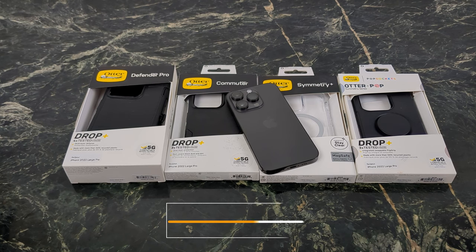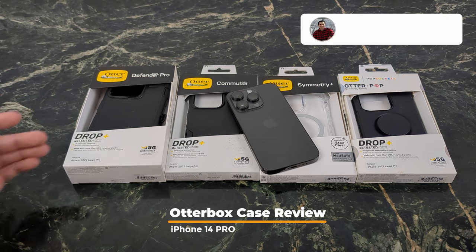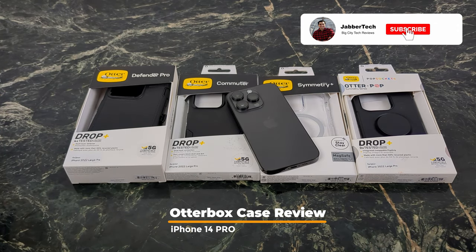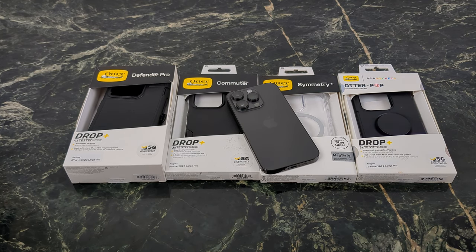What's going on YouTube? Today we're taking a look at some of OtterBox's more popular cases. We have the Tank, aka the Defender Pro, Commuter Series, Symmetry Plus, which is MagSafe compatible, and then we also have the PopSocket version. If you guys commute a lot, the PopSocket definitely comes in handy. Let's check out these four cases from OtterBox for the iPhone 14 Pro.